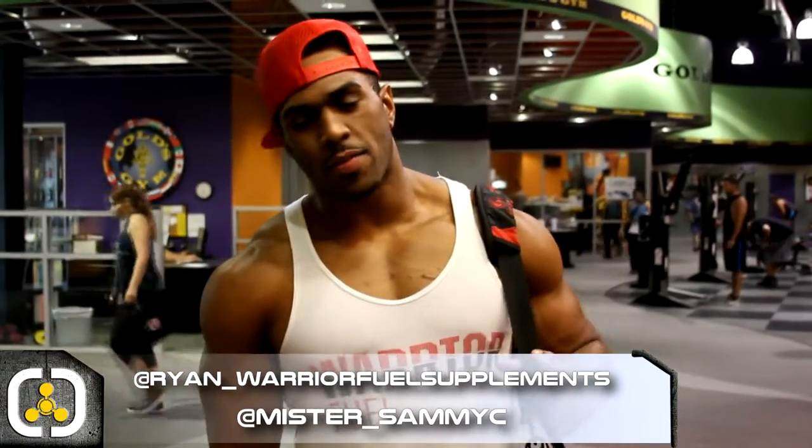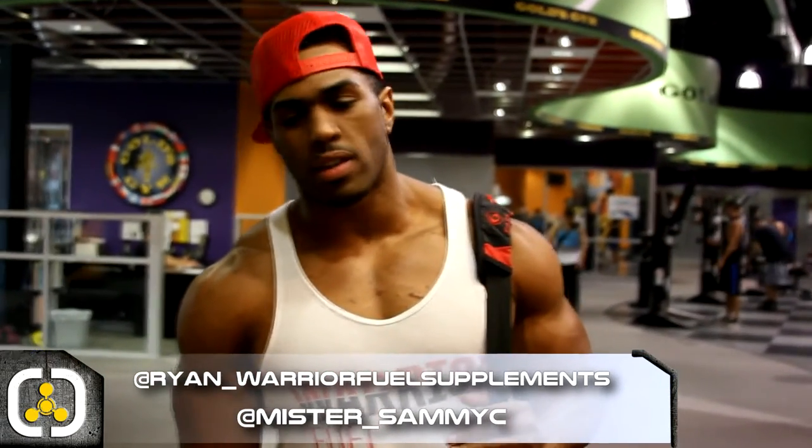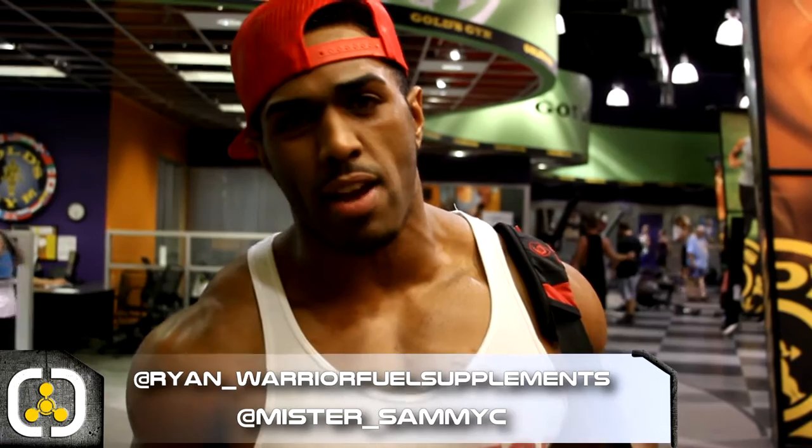We killed our shoulder workout, had an awesome workout with Sammy, and got our aminos in post-workout. You can get all of our stuff at WarriorFieldSupplements.com — we're going to continue doing videos about every two weeks to give you the education and let you switch things up. Check out our website — we're putting up apparel almost every single day. My social media is Ryan underscore WarriorFieldSupplements, and you can find Sammy on Facebook as Sammy Nicolier or Instagram as Mr. Underscore Sammy C. Thanks again for riding with us on another great workout — myself and the whole team appreciate the love and support.